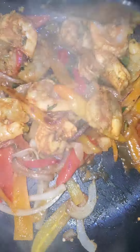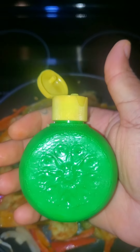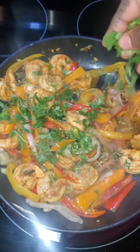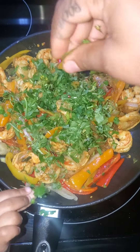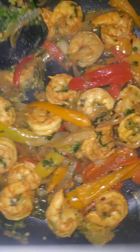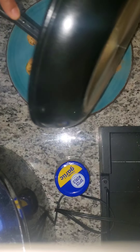I wish y'all could smell what is coming through this phone, but if you happen to make this recipe, you'll know. I used about two tablespoons of lime — this is optional — and about a little less than one-fourth cup of cilantro before taking my shrimp off the heat. I love cilantro and it makes the shrimp stand out even more and taste so good. But if you don't like cilantro, you do not have to put it in there.